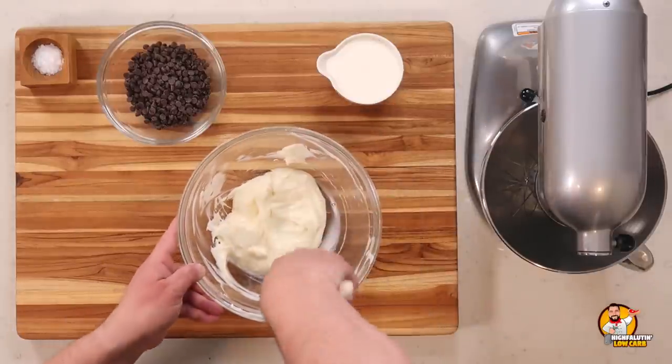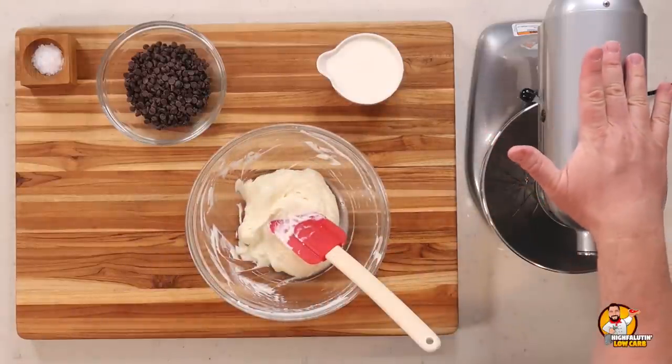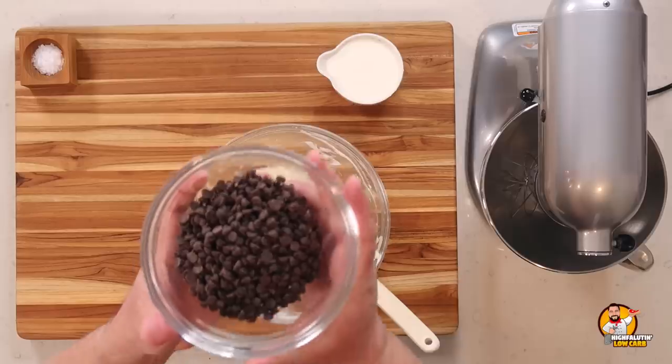Once combined and fluffy, we move on. This recipe has only about four or five ingredients. Next are dark chocolate sugar-free chips — the recipe calls for ChocZero, but I'm using Lily's; it just needs to be sugar-free. The sugar-free chips already have sweetener in them — stevia, monk fruit, or erythritol — which is why we didn't use a lot of sweetener in the cream cheese. We melt this in 30-second increments in the microwave.